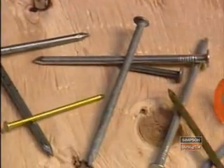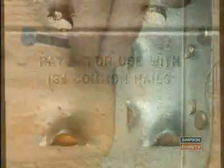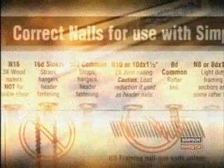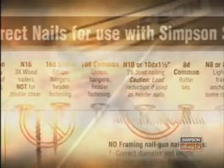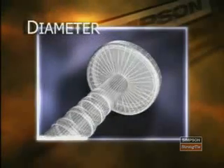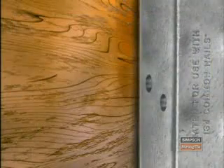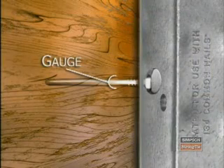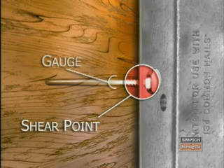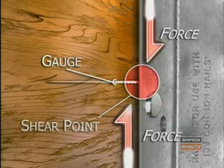There are many different types of nails, so make sure you're using the correct one. Fortunately, most Simpson connectors have the required nail stamped right on the product. But if you're unsure, simply refer to the current Simpson connector catalog. Although two nails may look alike, there are three key features that affect connector performance: diameter, length, and finish. The diameter of the nail shank, often referred to as the gauge, affects the shear capacity. The thicker the nail, the more shear resistance provided. Substituting a nail with a smaller diameter shank will reduce the load capacity of the connection.